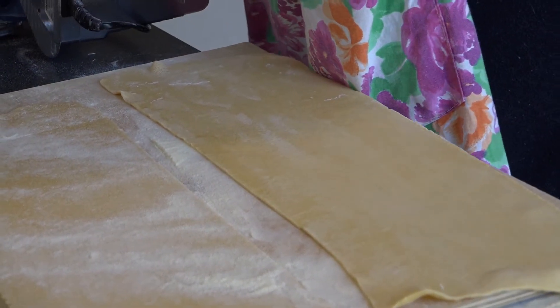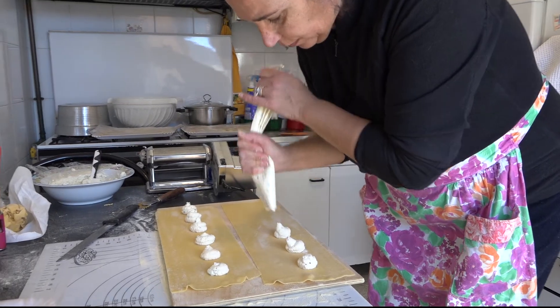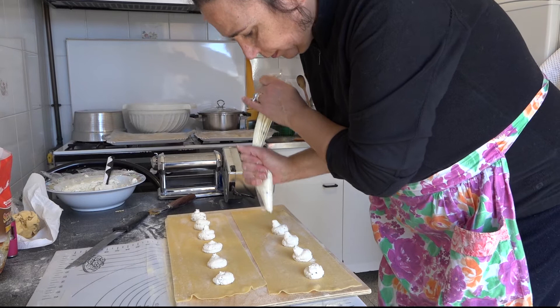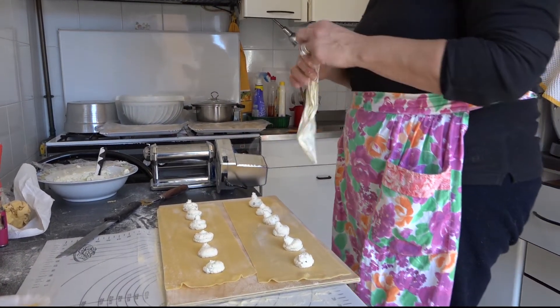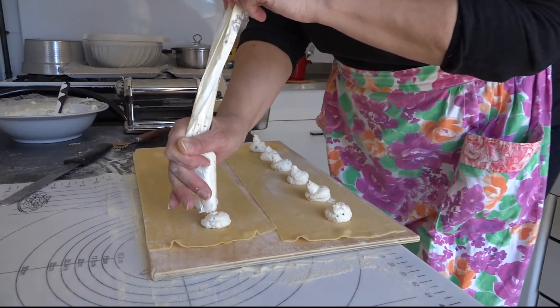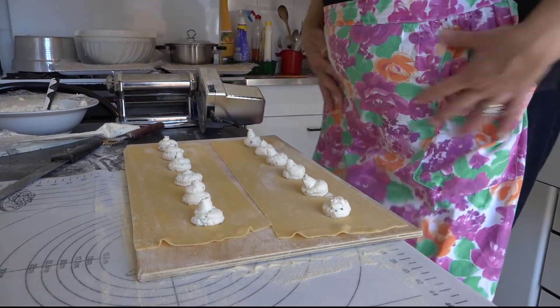Comunque noi adesso vi daremo una ricetta. Per la sfoglia: 500 g di farina di grano tenero, 3 uova intere e 3 tuorli, un pizzico di sale.